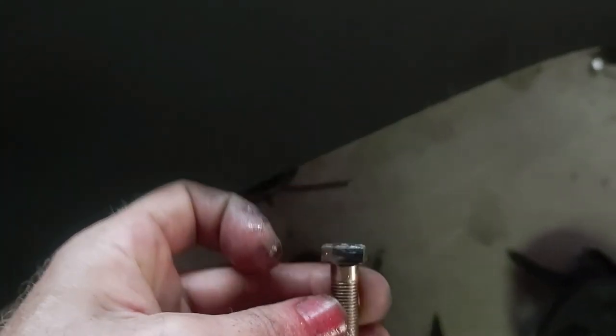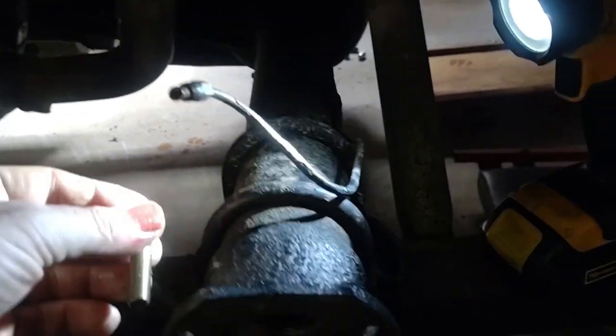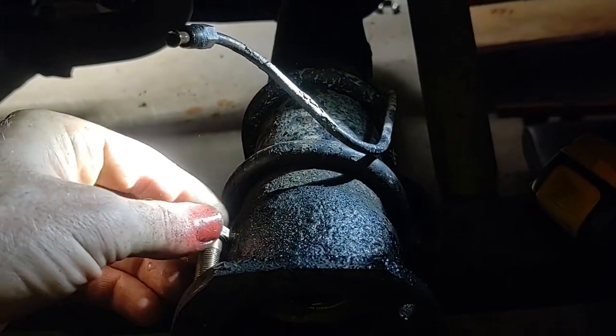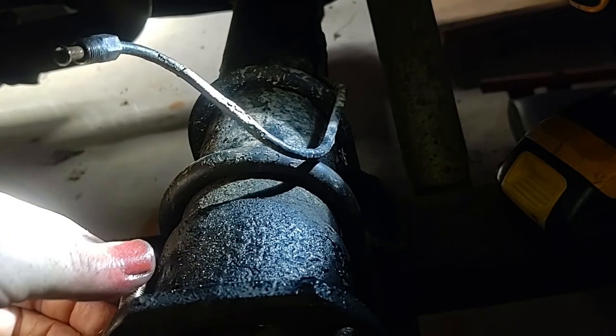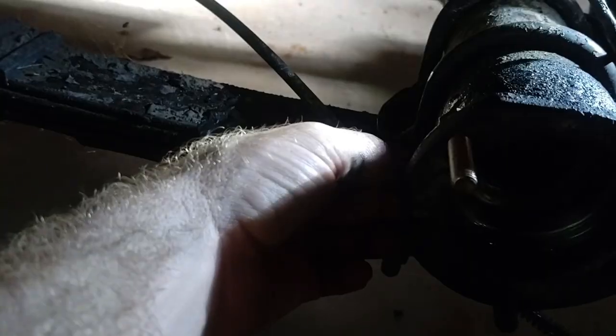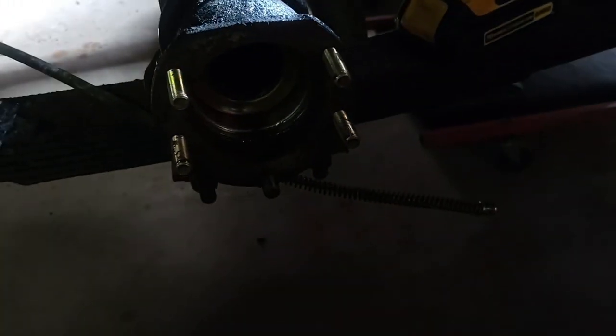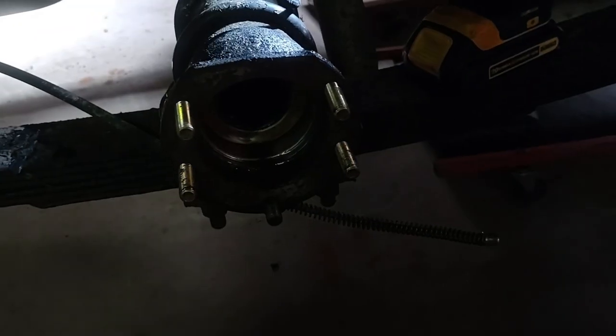Got one ground down — let's see if it'll fit in there now. What the heck — got to line it up on the right side. Wow, that's one. There we go. Now we're getting somewhere. Then we put the spacer thing on, and then the axle. Alright, here we go.